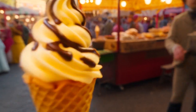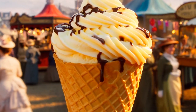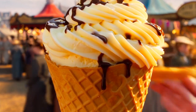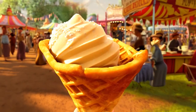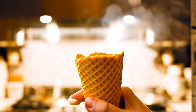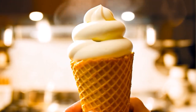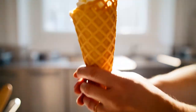Interestingly, the ice cream cone has a rather unique origin story. According to historical records, in the early 20th century at a fair in the United States, an ice cream vendor ran out of paper cups and spontaneously used a waffle from a neighboring stall to serve the ice cream. This spontaneous idea created the perfect combination of crunchy cone and cold ice cream, giving birth to the ice cream cone we know today.